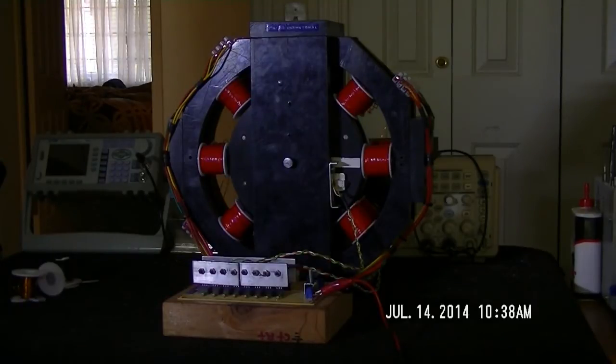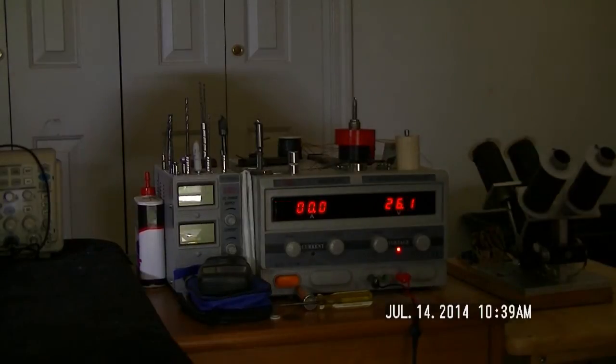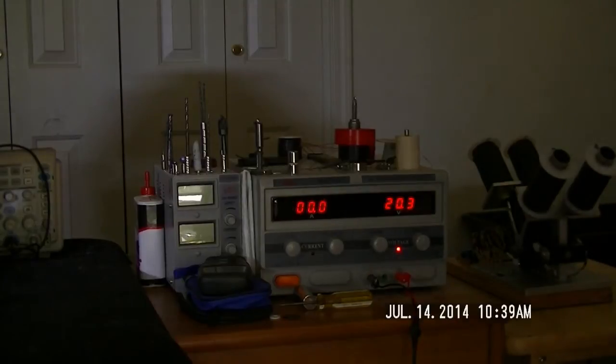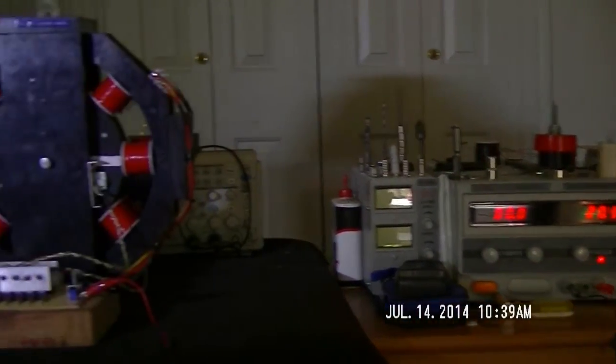That happened twice. I got everything rebuilt and now I've got it back together. Right here live, I'm going to fire this thing up and see if my rotor modifications will handle the higher RPMs. I'm going to take it easy — start at 20 volts and take it nice and slow to see if my modifications are going to hold.